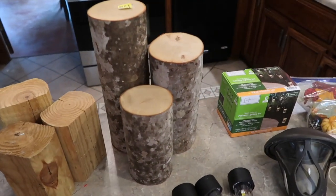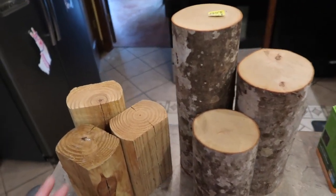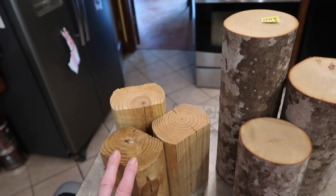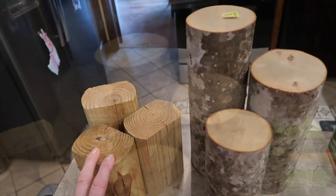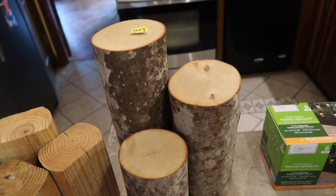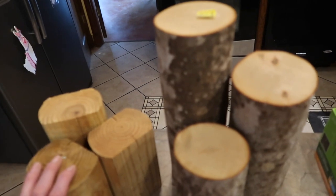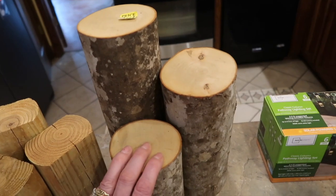Today I am making a tiered solar garden light. My original plan was to make them out of some landscape timbers — you just cut a landscape timber into three different heights and create it that way. But here's what I found yard sailing this weekend: three tiered logs, perfect for this project. I know landscape timbers are a whole lot easier to come by for most people than three perfect logs.